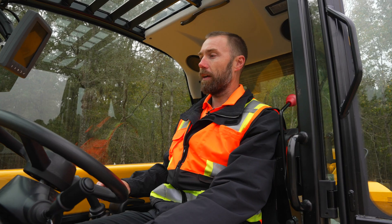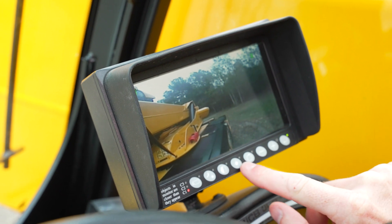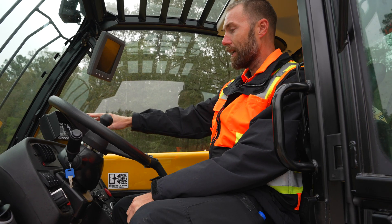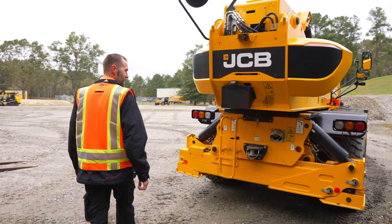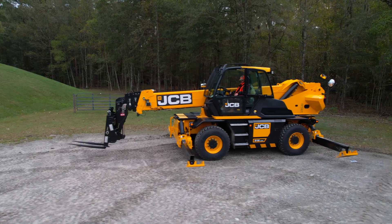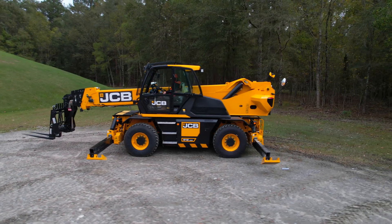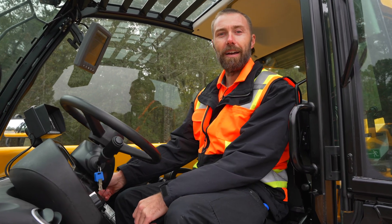Up inside the machine, the roto is going to have a number of displays: a load management display, a camera display, and your standard engine display. That's been our walk around with the 51283R. If you have any more questions, feel free to visit our website at jcbna.com.